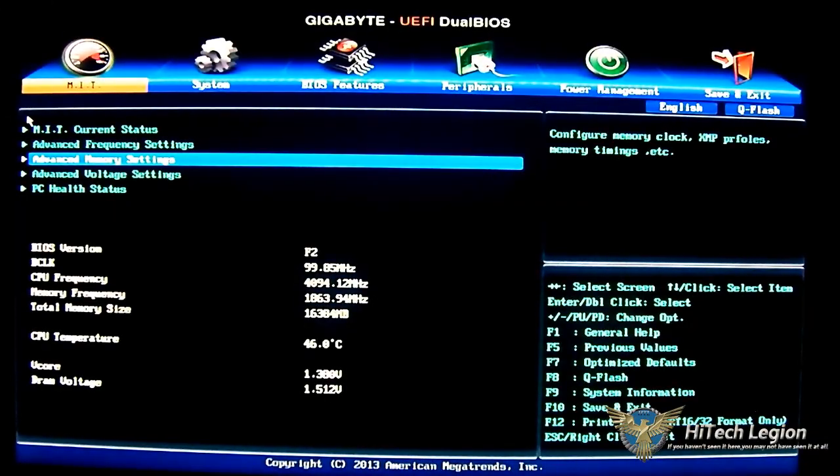Hello everyone, this is Ron from iTech Legion and this is part of our review of the Gigabyte F2A85XN Wi-Fi motherboard. This is where I give you a quick overview, a tour if you will, of the UEFI Dual BIOS found on this Mini ITX motherboard. On the first tab you have the option called MIT.